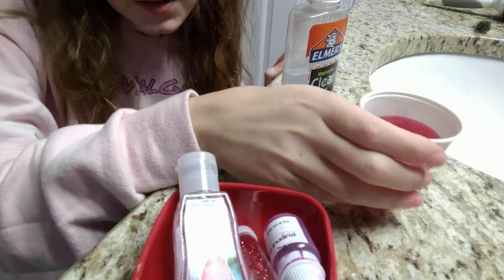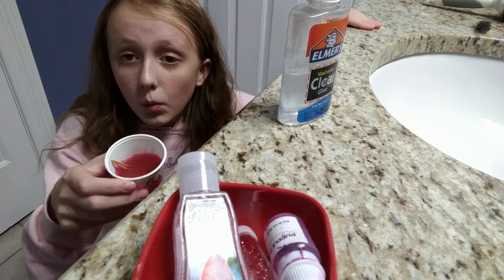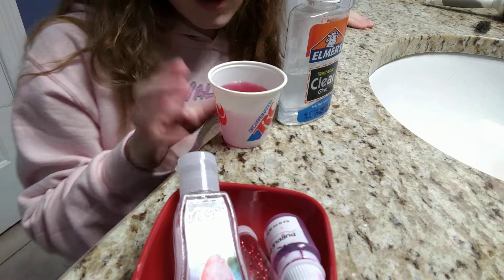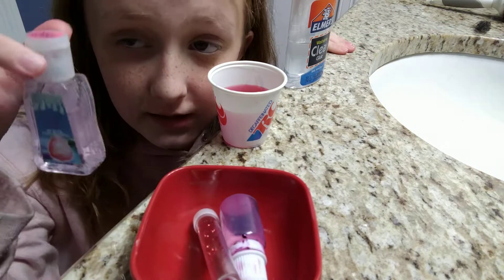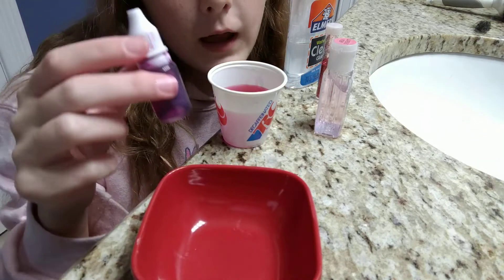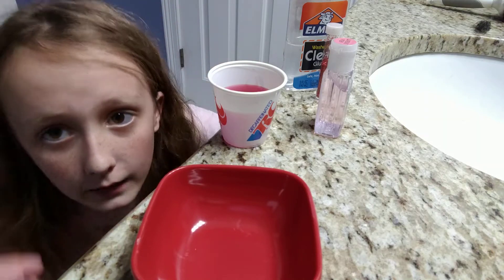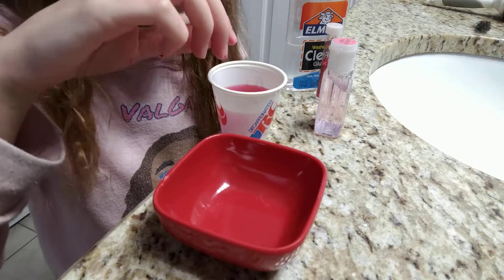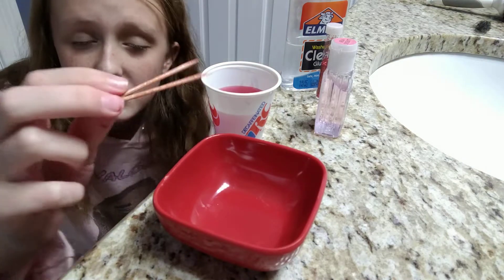I don't want to keep you guys waiting so let's just get started. What you're gonna need is glue — preferably clear glue — then you're gonna need hand sanitizer to set the slime, glitter which is optional, food dye which is optional, and something to mix with. I'm just using two toothpicks.